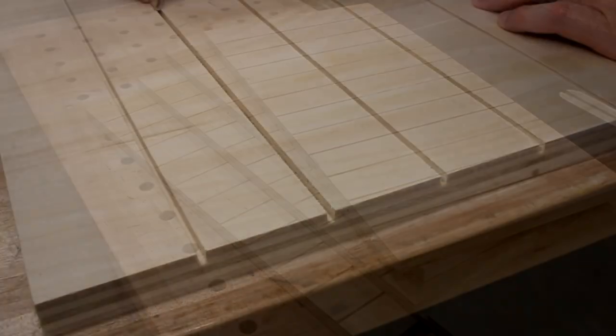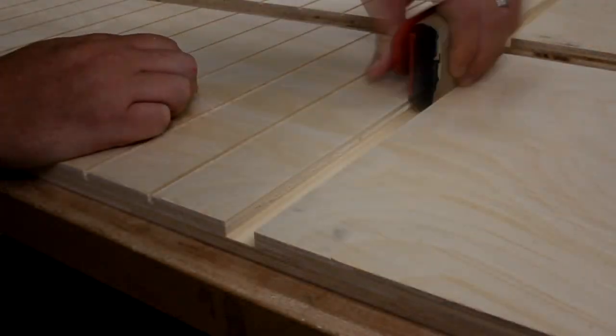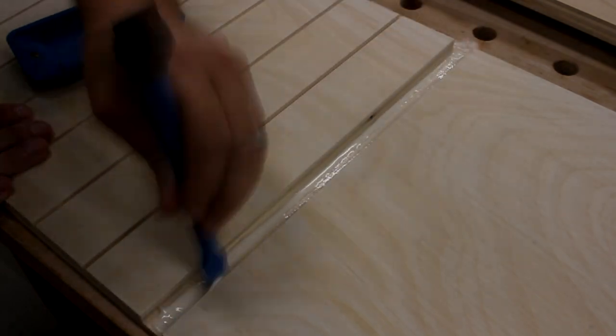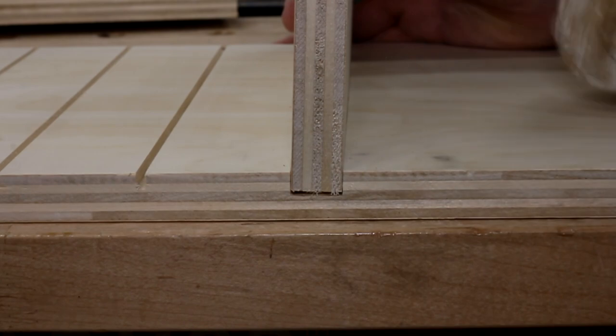Before I started gluing things up, I made sure to completely riddle my fingertips with splinters while attempting to sand each of the grooves. Then it was time for assembly. I ran some glue into the dados, dropped in the mating piece, and gave it some taps to position it into place.